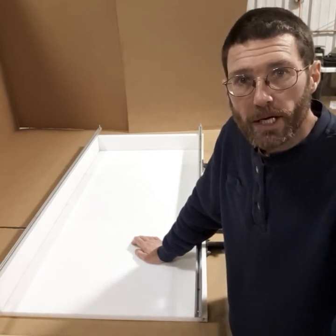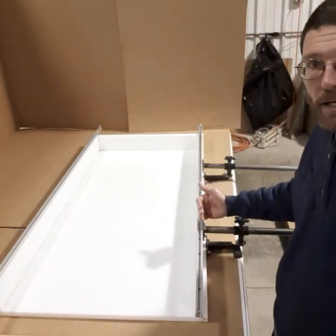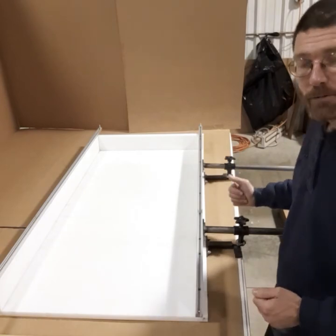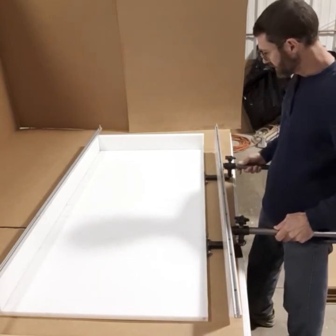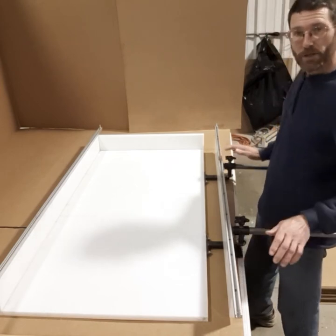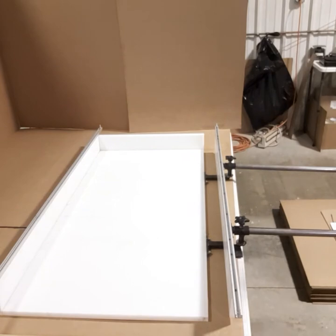The first thing you want to do is slide the adjusting side out as far as you can. Go ahead and slide it out to the end, leave the adjusting knobs loose. Then we're going to put the router sled into the track.